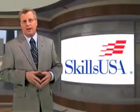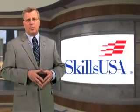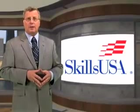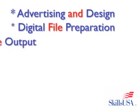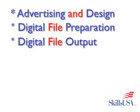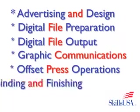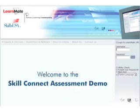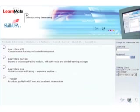GAERF and SkillsUSA have established a partnership to offer online PrintEd SkillsUSA Skill Connect assessments. This will provide students with a credential and help meet standard government education requirements. Five assessments are offered, including advertising and design, digital file preparation and digital file output, graphic communications, offset press operations and binding and finishing, and screen printing. These assessments will test technical skills and knowledge with interactive questions enriched by animation, videos, drawings, and photographs.